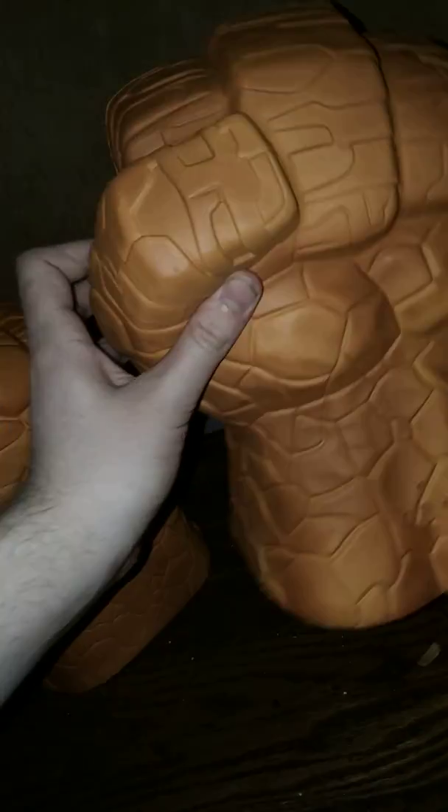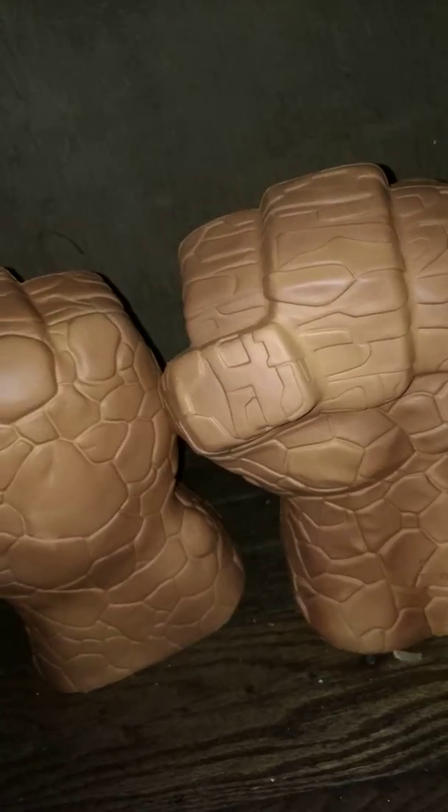I love these old-style foam glove things they used to make. If you bash it you can make some sounds — it probably definitely needs new batteries. I like that it says the Thing's catchphrases and makes bashing noises. Overall, I really like this glove set. I can't really say I'd recommend it because this came out like 13 years ago.